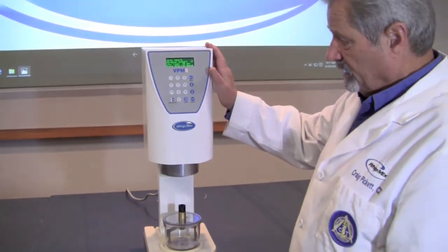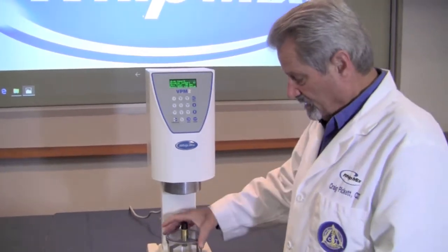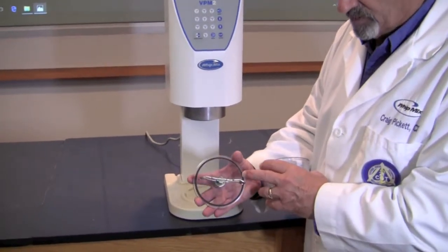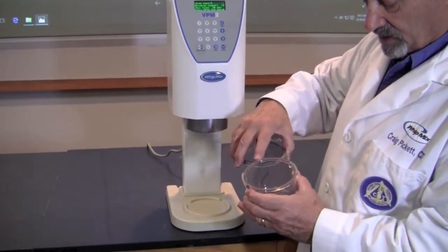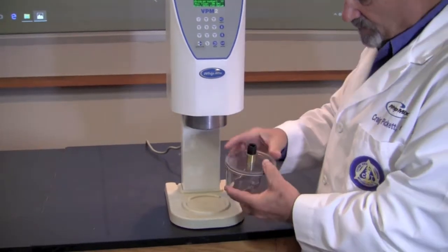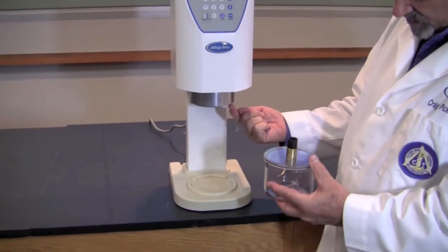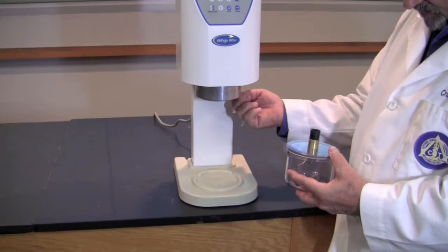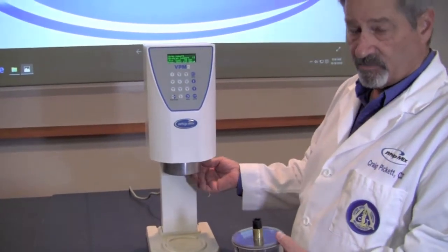In all maintenance, the first thing we want to do is make sure everything is clean. That means the seal on your bowl is clean and free from gypsum or investment. The top edge of your bowl is clean and free from gypsum or investment, allowing that seal to seal. Remember that the vacuum in this machine is pulling against this lid. There's also a seal underneath the throat of the machine right here — a large rubber o-ring — and it needs to be clean and free from gypsum or investment.